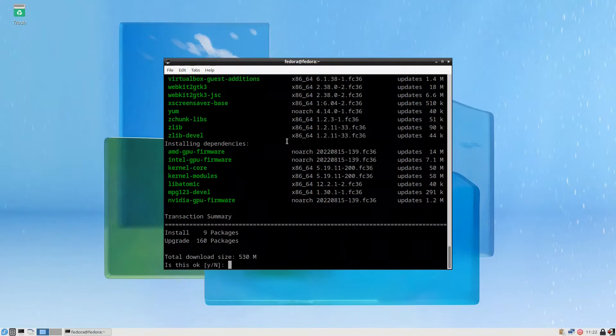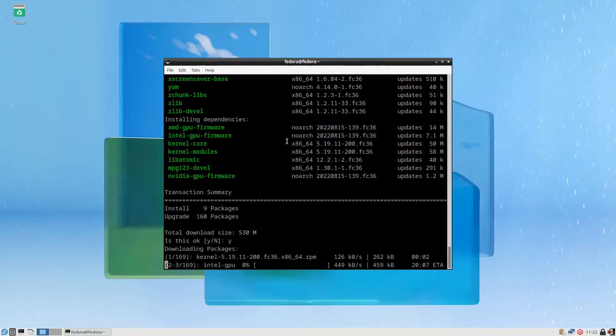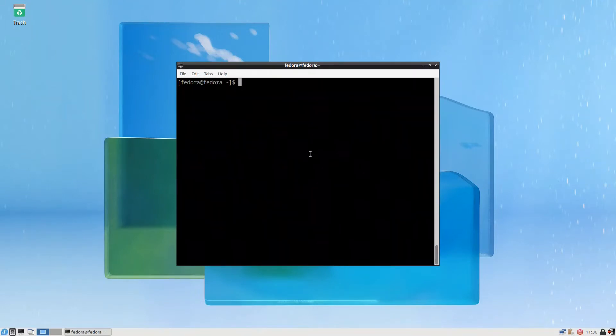If you notice, it has 530 megabytes. If you install the Fedora Spin it would be more than that — that's why the Fedora Respin is better, because it has more updated packages. We press yes and continue. When it is finished, we need the multimedia codecs.